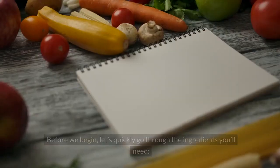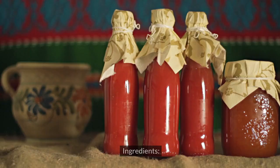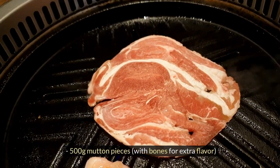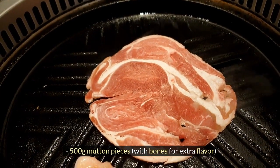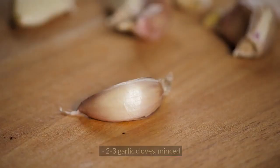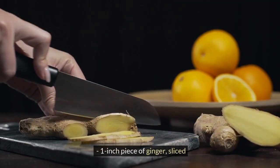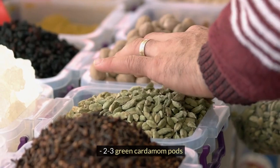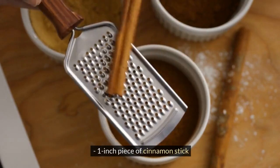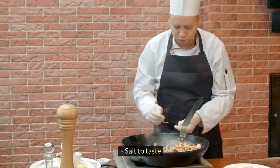Let's start it. Before we begin, let's quickly go through the ingredients you'll need. Ingredients for Yakni broth: 500g mutton pieces with bones for extra flavor, 1 large onion sliced, 2-3 garlic cloves minced, 1-inch piece of ginger sliced, 2-3 green cardamom pods, 2-3 cloves, 1-inch piece of cinnamon stick, 1 bay leaf, salt to taste, and water.